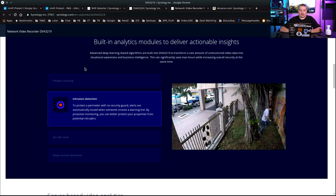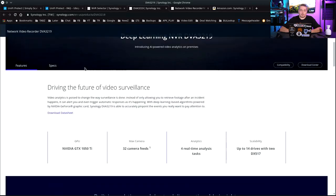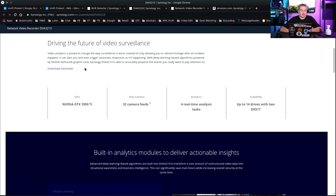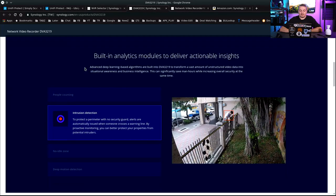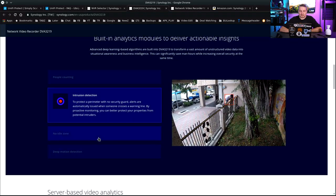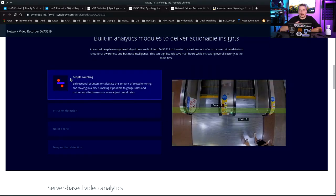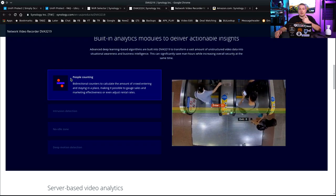Synology also supports more advanced things like a built-in analytics module on their higher-end models, like the NVR DVA3219, which comes with an NVIDIA GTX 1050. It has options for watching and understanding where things are — no-idle-zone notifications, people-counting options you can expand into. And it's more than just an NVR; it's also a NAS box with all the other features you get with Synology.